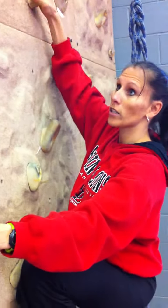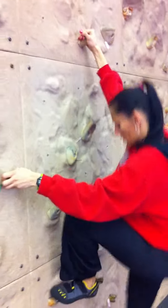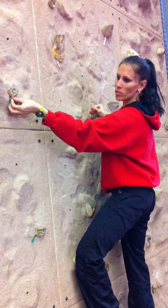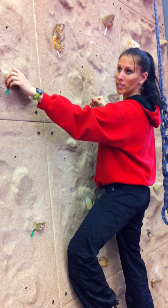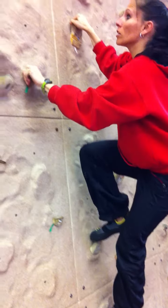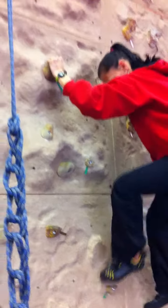What you do is, you get a good grasp and you just step up. And they're usually color-coded, and this green one right here is a bouldering path. It gives you a path to follow, so then you can just follow along, grasping each hold, and step!